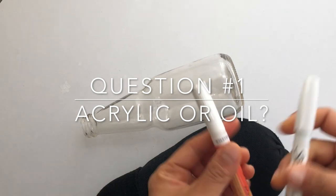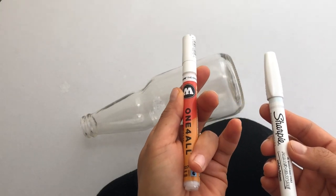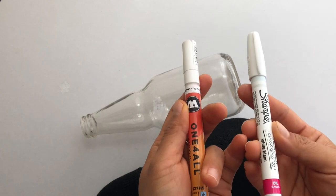So the first thing I'm going to address is what kind of paint pen. This is an acrylic paint pen — Molotow — it's a really popular brand, and this is a Sharpie oil-based paint pen.